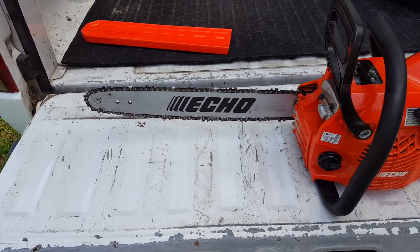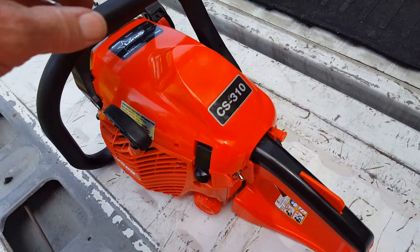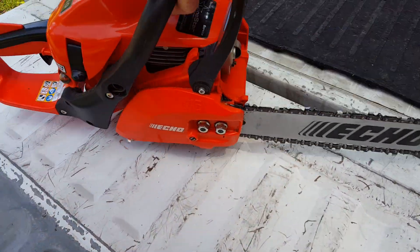I want one a little bit longer. It's a good looking saw, ergonomic. It's light. It's got plenty of power on it.